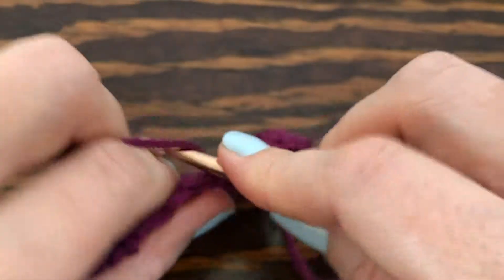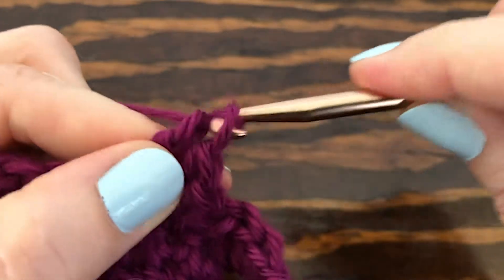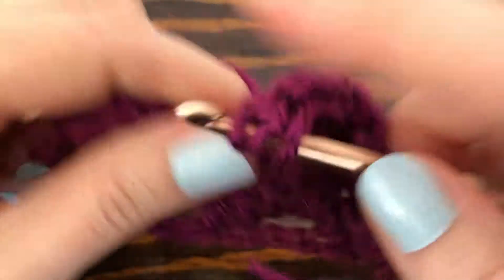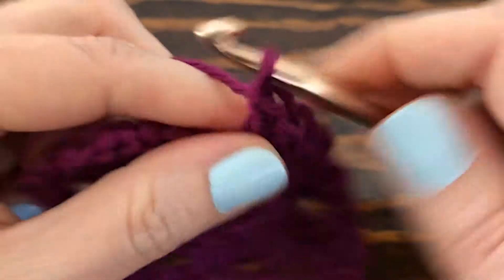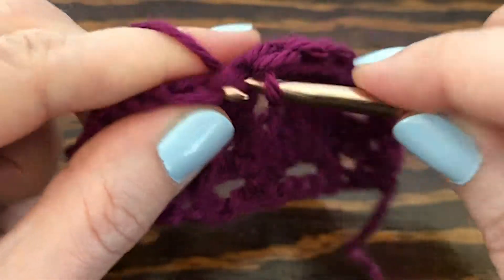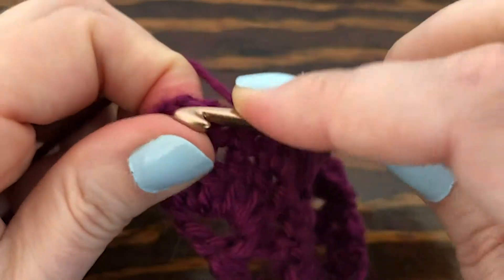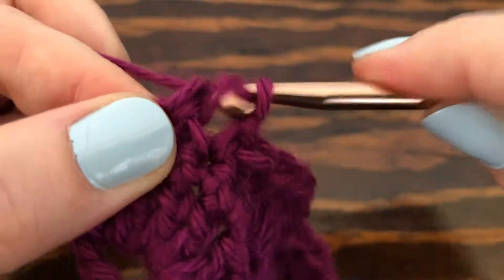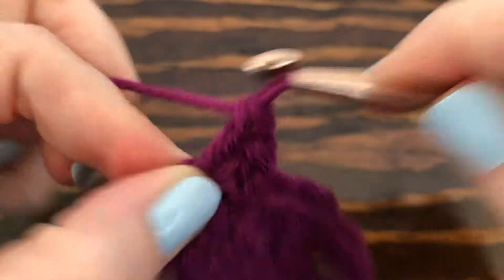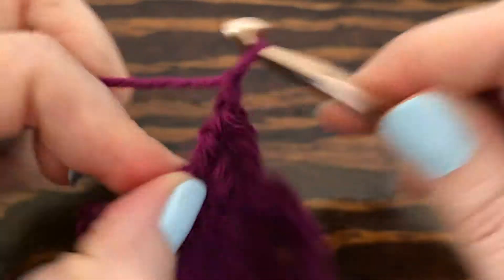Make five double crochets — one, two, three, four, five — go to the next set of three single crochets and make a single crochet into the center one. When you get to the end of the row in that last chain space you're just going to make three double crochets, ending it just like you started it — two and three. Then chain one and turn the work.